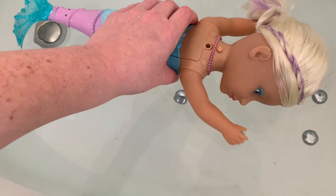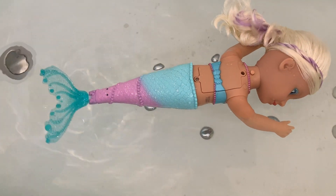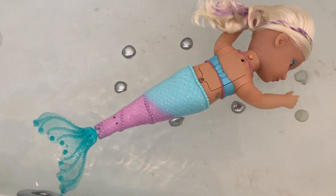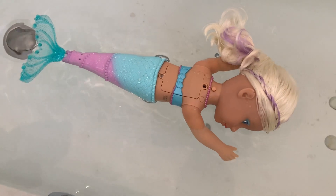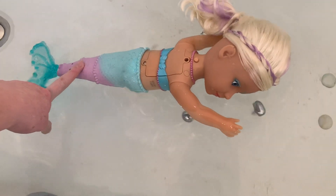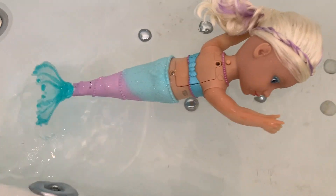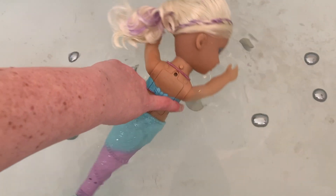So if we just pop her in now — I haven't switched her off this time. This time I didn't dip just her tail in, just to see if that made any difference. I don't think it does really, but what happens if we put her under a bit more? Oh, there we go — she's a bit faster now, so maybe that's the way to go.